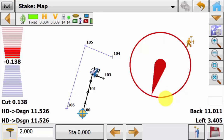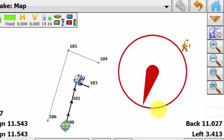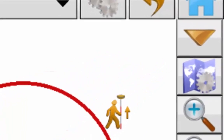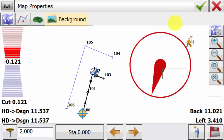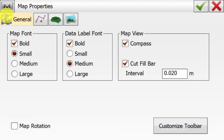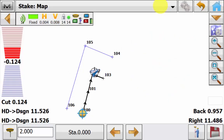You will notice that the compass from normal view can now be overlaid in the map view with your data visible in the background. To turn this on and off we can go up into the map properties icon, which is a map with a grey cog symbol on the right hand side. We will then hit the map symbol on the first tab and on the right hand side under map view you have a compass option. Simply tick this off and hit the green tick and now you'll notice that the normal compass view has disappeared.